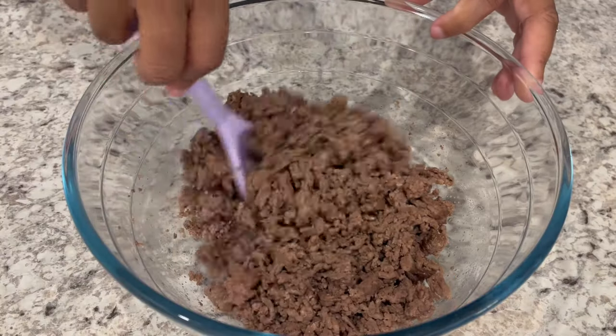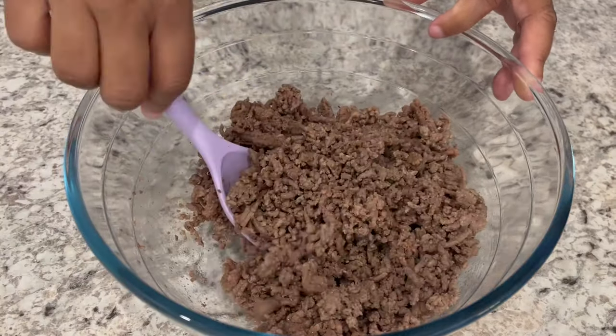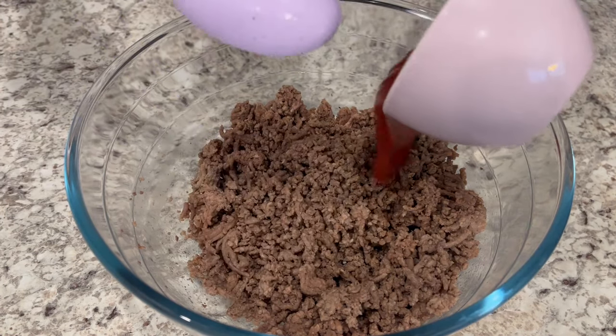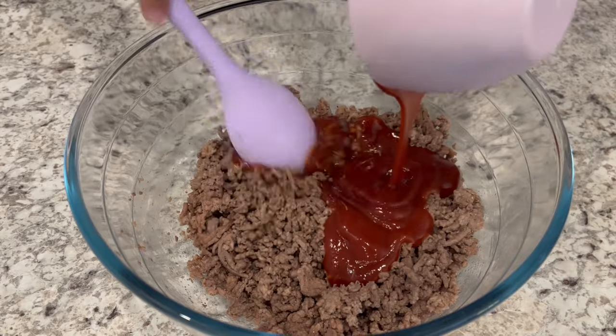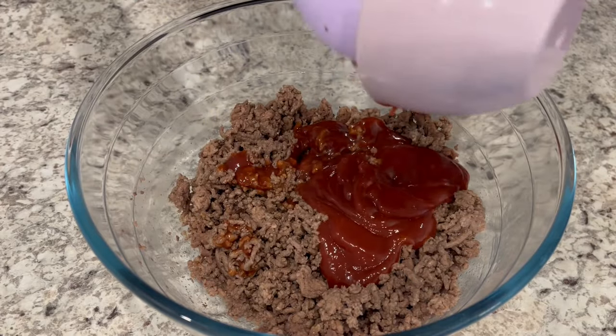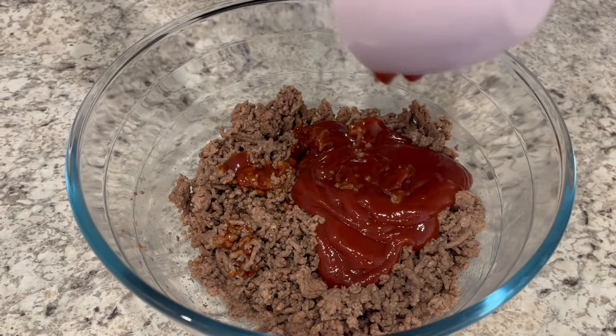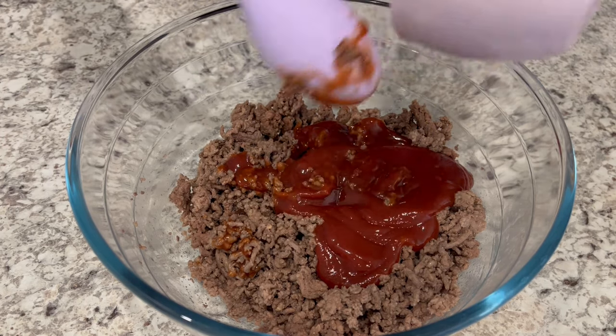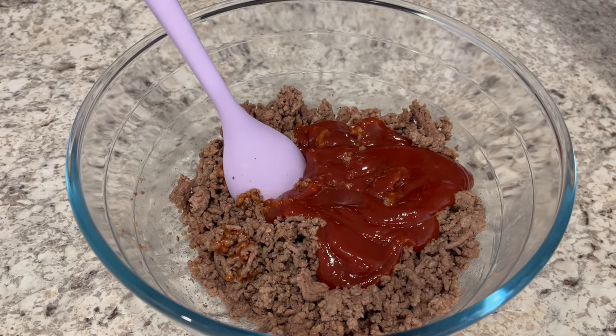It's time for our final ground beef meal, and it doesn't get any easier than this. We are making a bacon cheeseburger pot pie. I have a pound and a half of cooked ground beef. I seasoned it with salt and pepper, onion powder, and garlic powder. To that, I've added some ketchup.